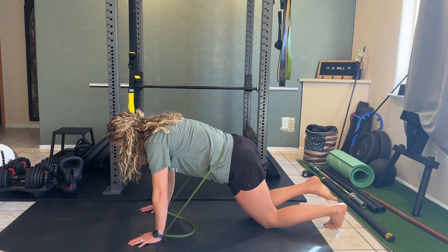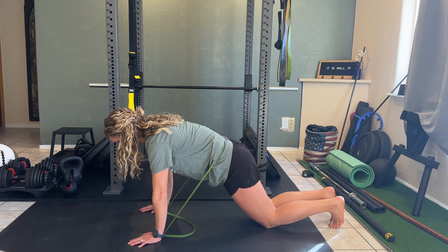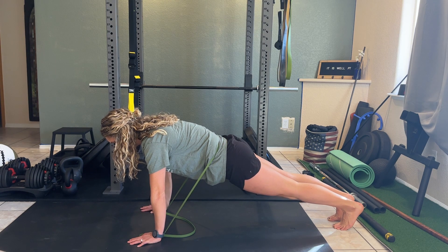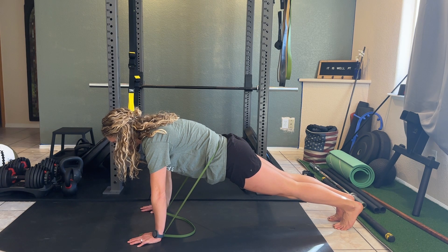You're going to start out on your knees, make sure that feels good, and really press into that band using your lower abs. If that feels good, then go up onto your toes, really pushing away from that ground.